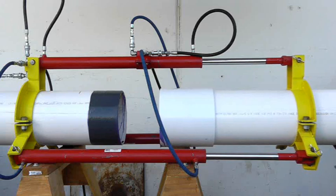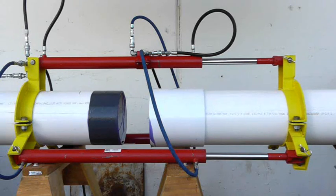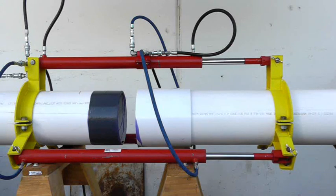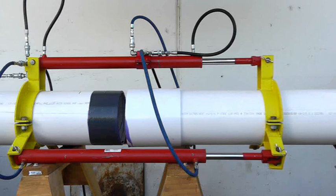Apply power to the pipe joiner. While power is applied, you will need to make sure you maintain sufficient alignment between the pipe and the fitting. Keep the power applied until the pipe is fully seated into the socket of the fitting.